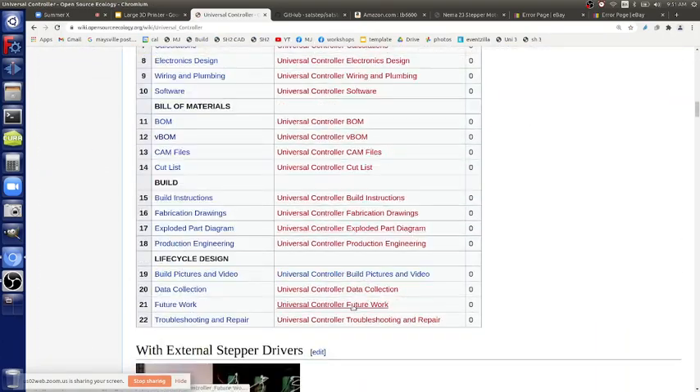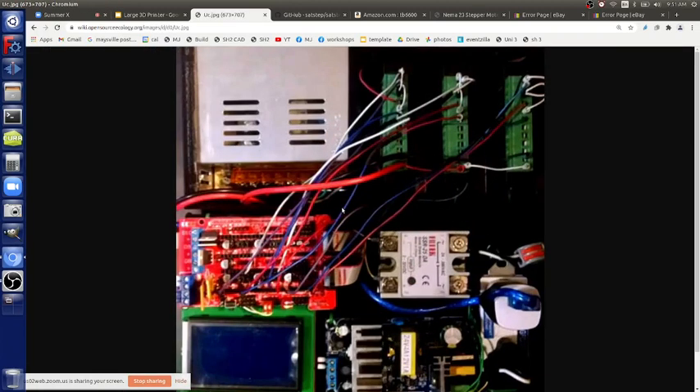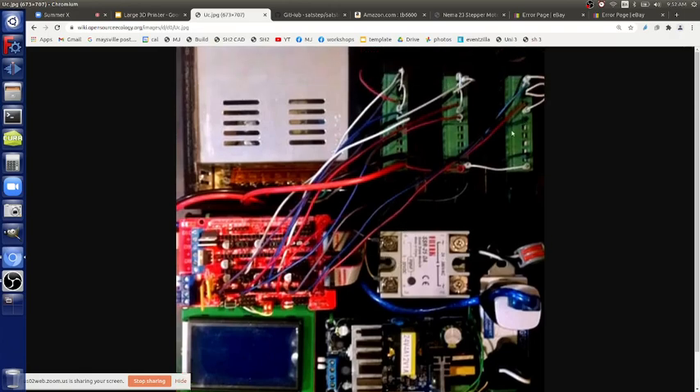Here's the universal controller setup conceptually. We took off the small stepper drivers from the RAMPS and use three wires per connection to the TB6600. The TB6600 is powered by a larger power supply because now we need 2.8 amps times seven axes — about 20 amps. So you need a power supply over 20 amps, like a 30-amp power supply.